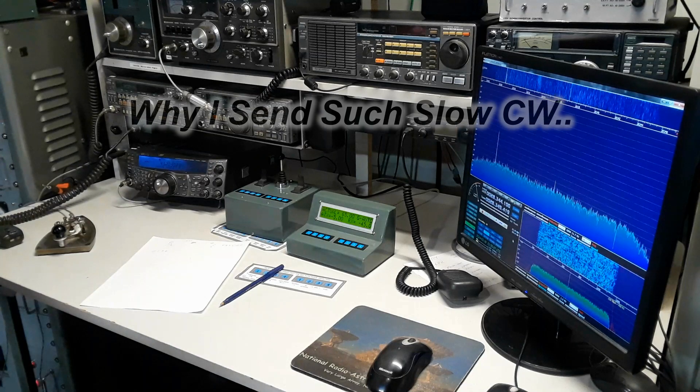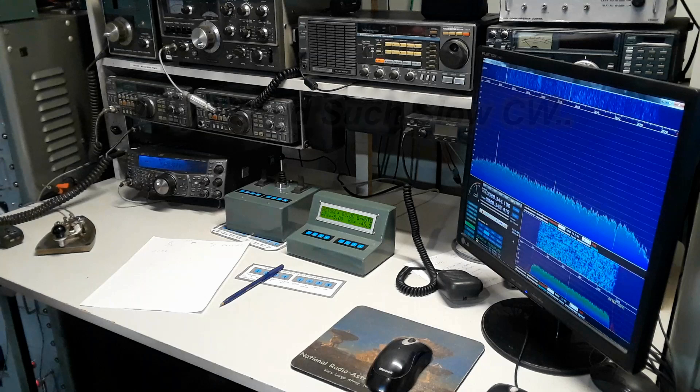Okay, before we go any farther here, I want to explain something - why I send such slow CW, especially to my friends who live here locally that like to bug me about it. Slow CW gets through all the fading and the libration and the Faraday effects that happen when the signal's bouncing from the moon and back to the earth again. Anything faster, you're going to lose just so many dits and dots that you'll never make sense of it. Besides, I can't copy fast CW, so there's no sense trying to send it fast.